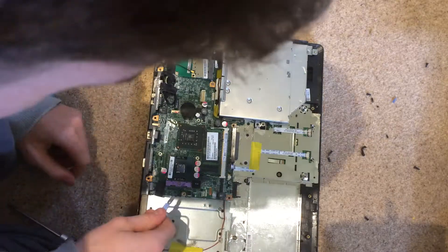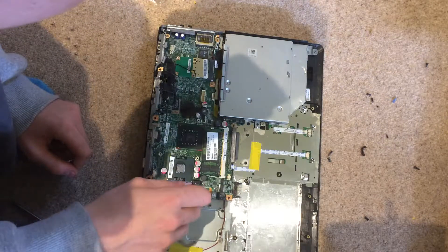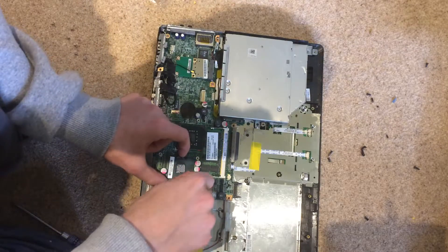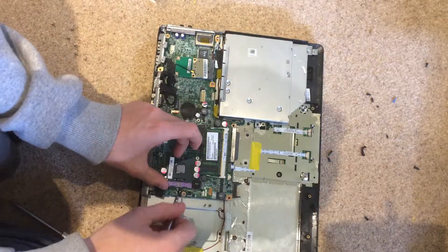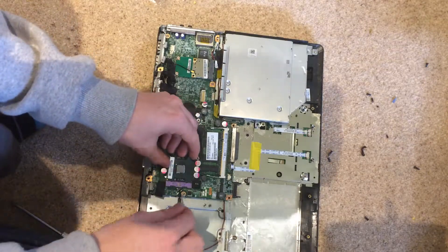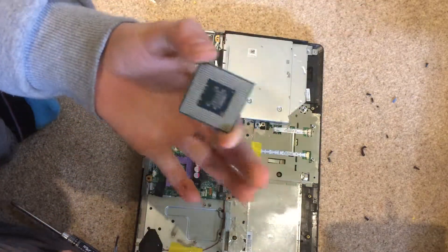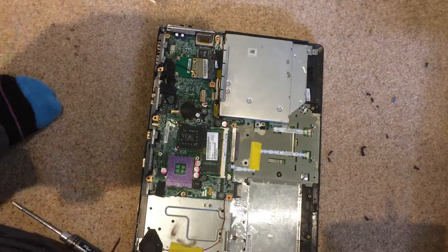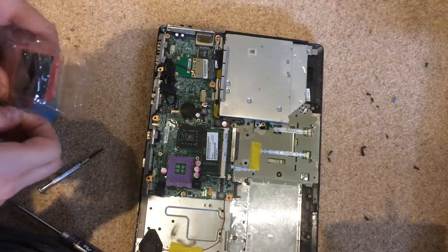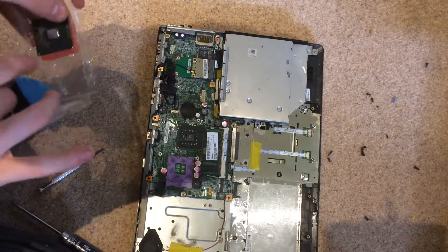Here is our CPU. We can now take the old one out. How you do this is you rotate this little screw until the purple strip slides back, and then you should be able to carefully pull out the CPU. There is our old CPU. On this laptop this socket is a Socket P, so if you want to replace it you need to make sure you get the same socket size, otherwise it won't fit.